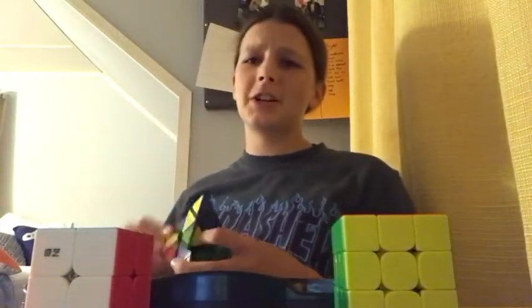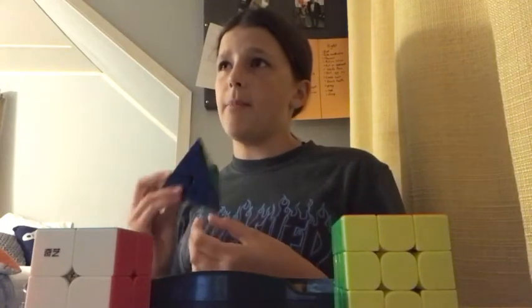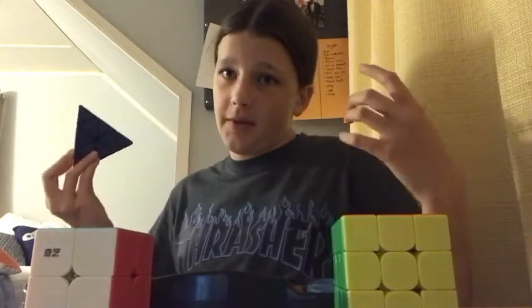Hello everyone, welcome back to the channel. Welcome back to Krabs Cubing — Crab Cubing. And today is going to be three different session videos. I'm filming this the same day that we made the channel, that's why I'm wearing the same clothes and everything. I'm filming this the same day that I'm posting it tomorrow.